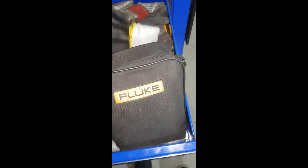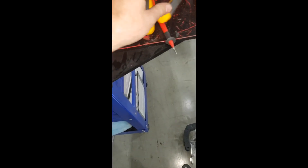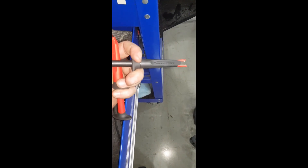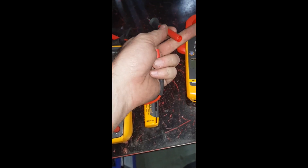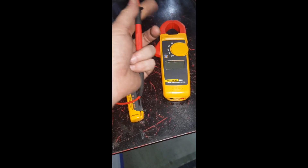Let's see what's in here — my Fluke meter pouch. I've got my Fluke meter, my amp meter, and a little Fluke wand. I also have these little gator clips that just pop off and on. That's all that's in there.